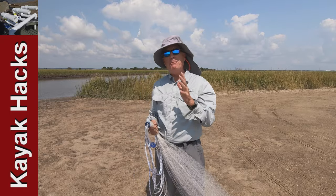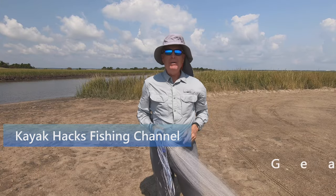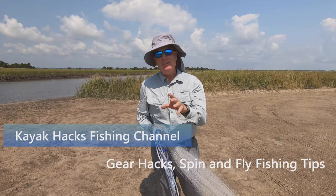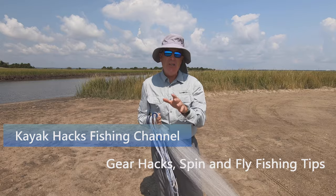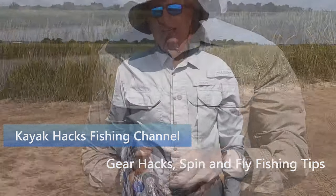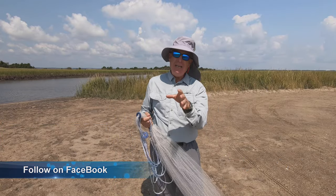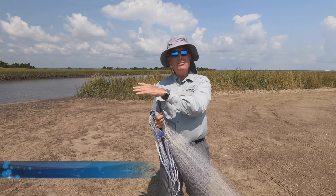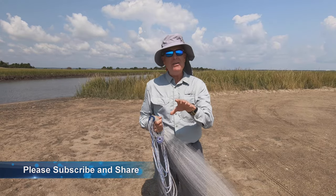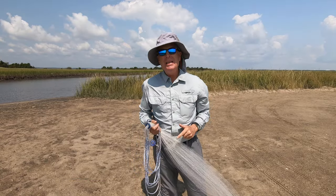Do you get frustrated when the bait is just beyond the range of your cast net? I'm going to show you a couple of tricks today on how to get more distance on your throw. Distance is an issue when you're throwing a cast net — it seems like the bait always wants to run just out of range, so if you can get a couple extra feet, you'd be in like Flint.